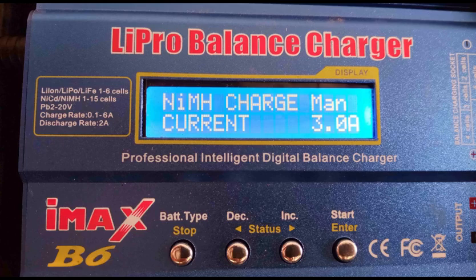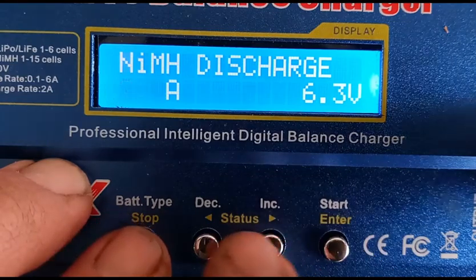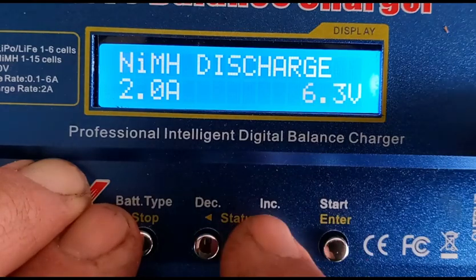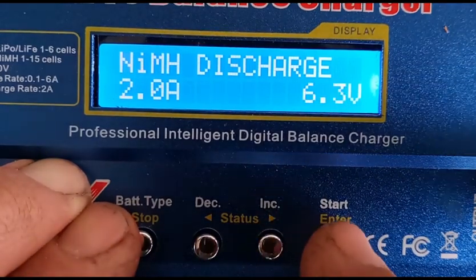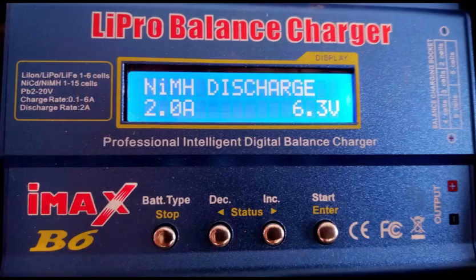If you just want to charge a blade for one cycle, press and hold the enter button for at least 3 seconds to start charging. Press the right arrow button to move to the discharge parameter screen. I used 6.3 volts as the lower limit voltage for the discharge. Even though I set the maximum discharge current of 2 amps, in reality I never measured this unit discharging more than 6 tenths of an amp, which will take a very long time. To immediately start a discharge cycle, press and hold the enter button for at least 3 seconds.